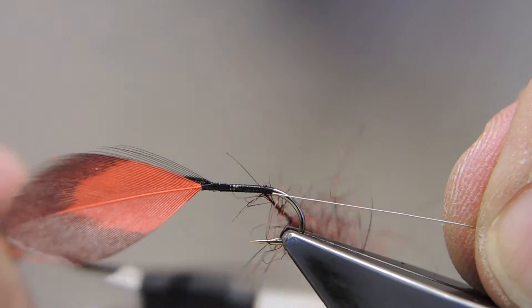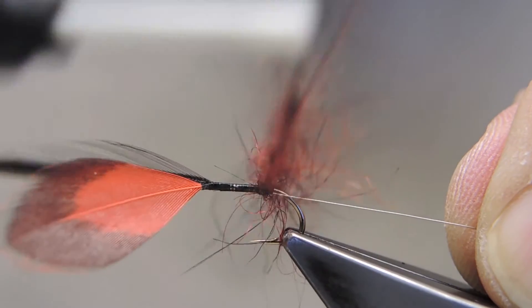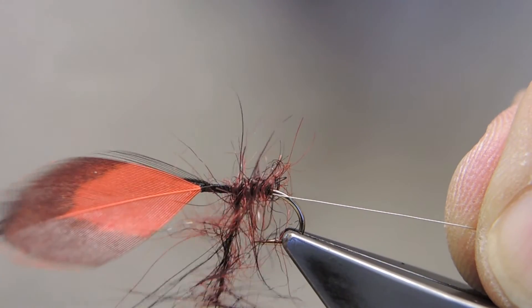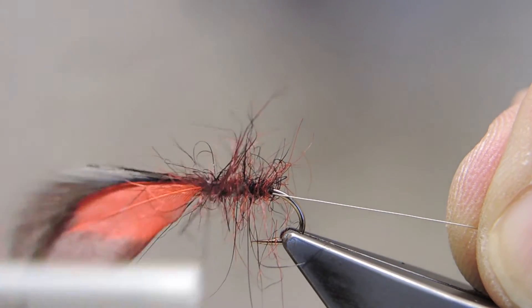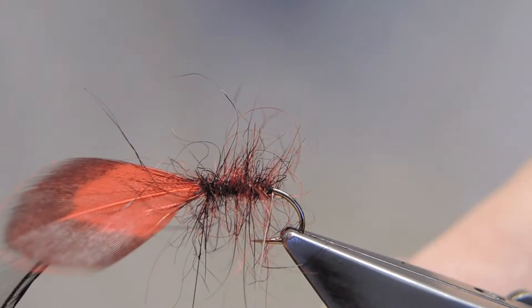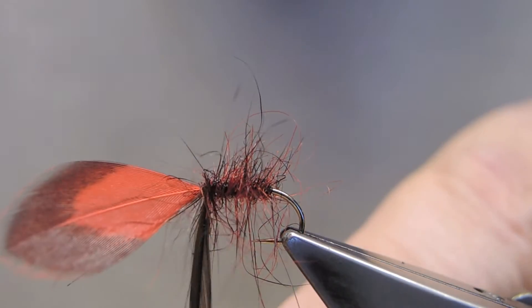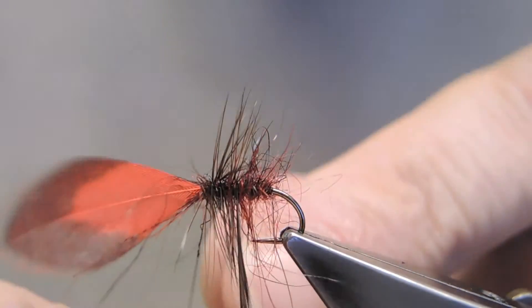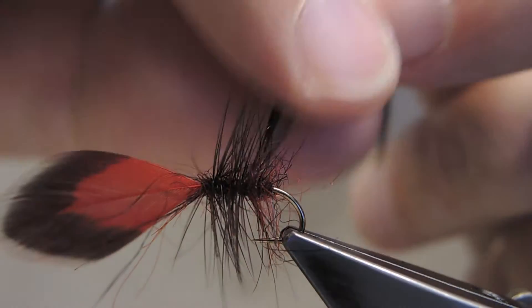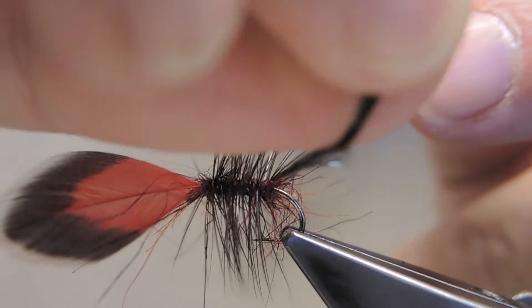And then wrap. A pretty spiky body. Next, wrap the black hackle, giving a very spiky body.